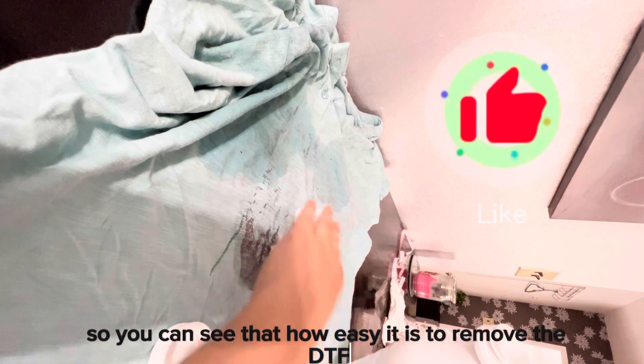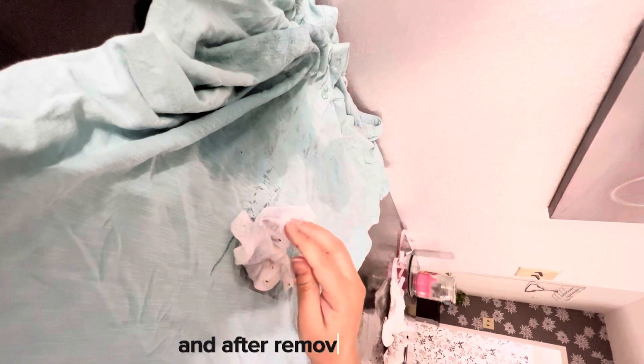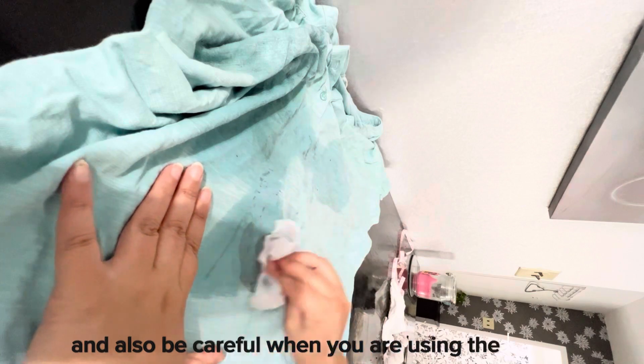You can easily remove DTF, DTG, or vinyl — I think it will work with vinyl too. After removing everything, you need to wash the t-shirt.